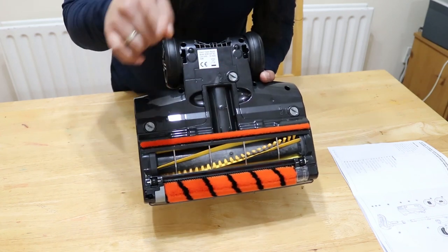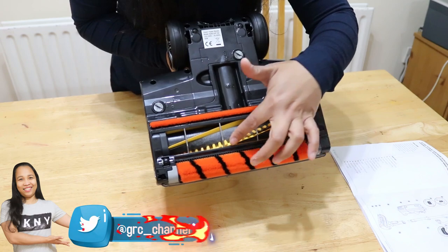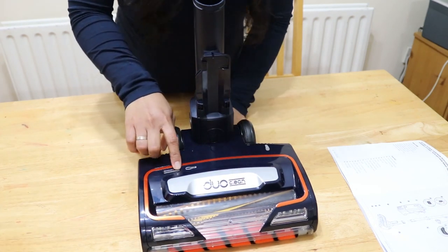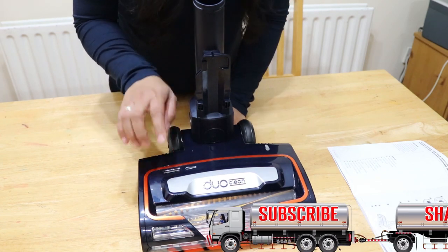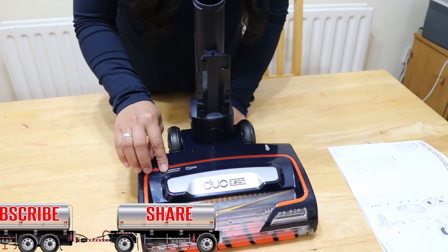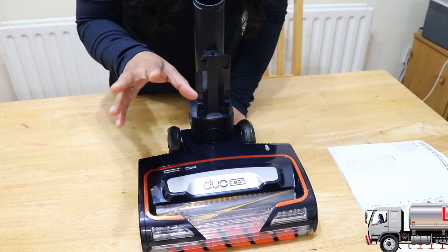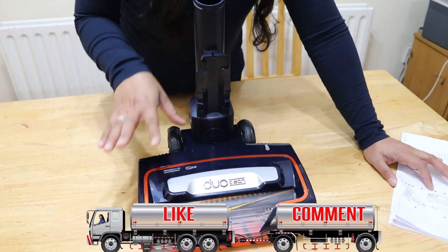And then we have the self-cleaning brush rolls — these are the anti-hair wrap brush rolls, so when you are vacuuming hair it will clean by itself. Here you can see a light indicator: a solid green light means the vacuum is working as it should; a red light means there is a jam on the brush rolls and you need to clear the blockage; and a flashing red light means the vacuum is overheating and you need to turn it off and wait for it to cool down.